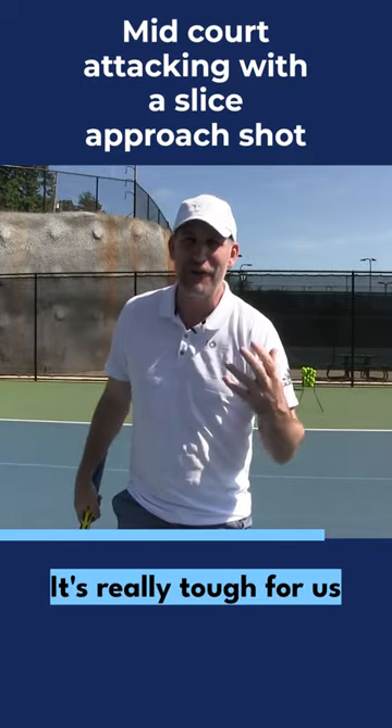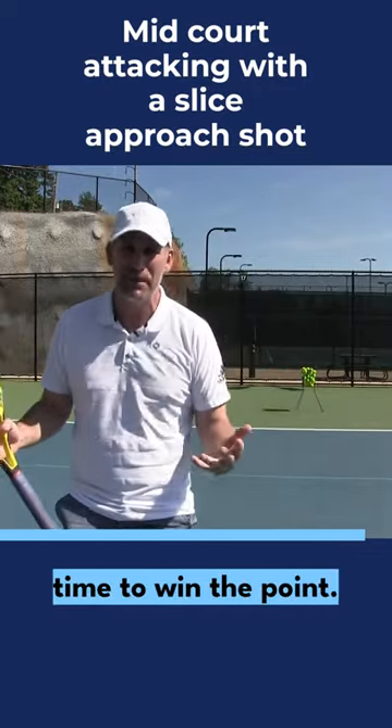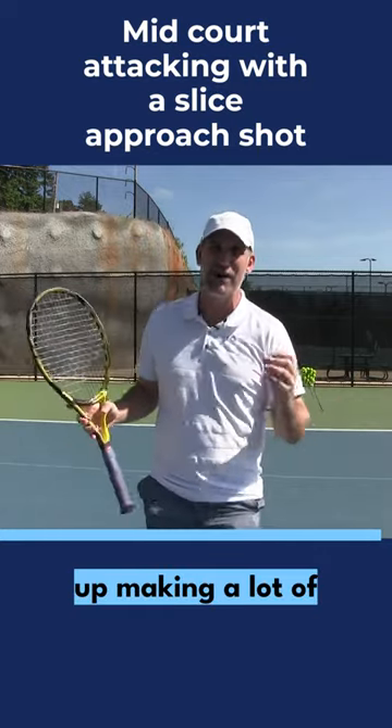It's really tough for us mere mortals to get a short ball and just hit a winner 80% of the time to win the point, and this is where we end up making a lot of unforced errors.